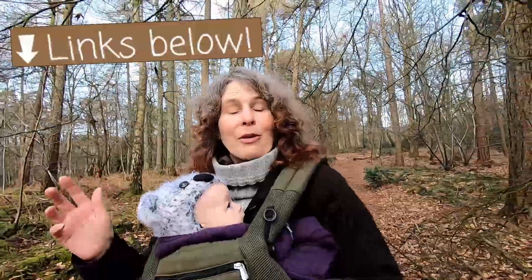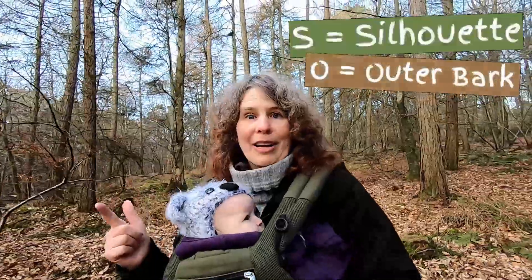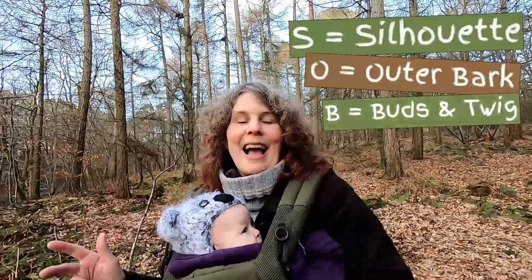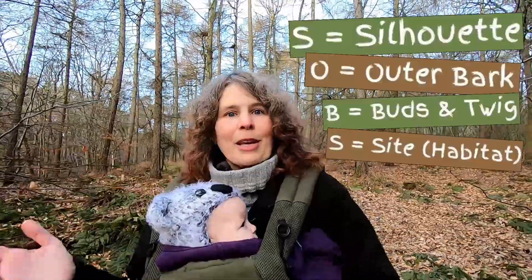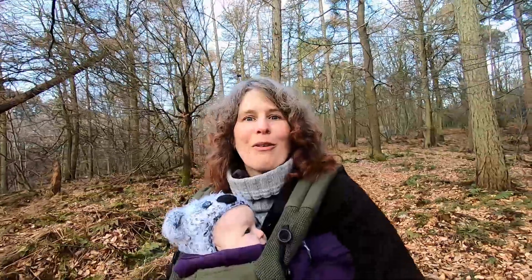That's Sorbus aucuparia if you want it scientifically, and we're going to be looking at how to identify rowan in winter time using the SOBS acronym, which I explain more about in my 'how to identify trees in winter' video. I'll pop the link in the description below, but basically SOBS stands for silhouette, outer bark, buds and twigs, and site or habitat. So we're going to be using that to go through all those features for rowan trees. Stay tuned to the end of the video because at the end we'll also be thinking about properties, uses, and folklore of the rowan tree.